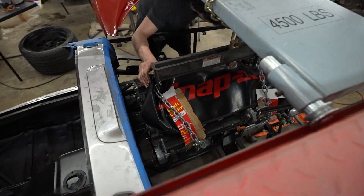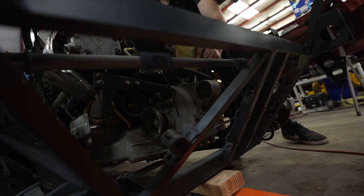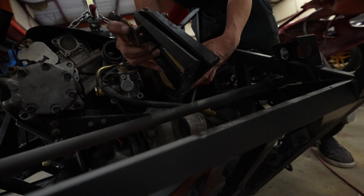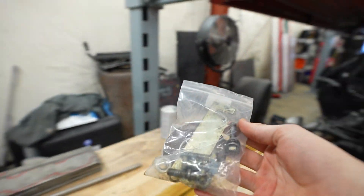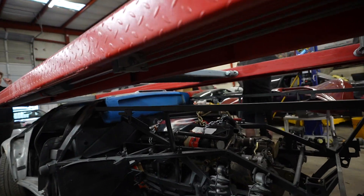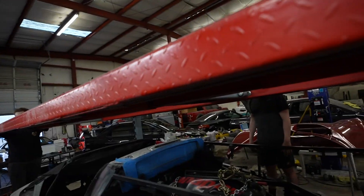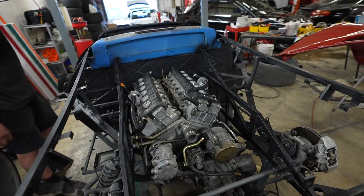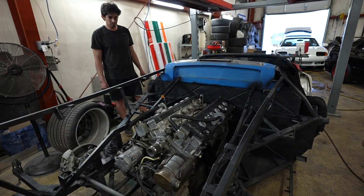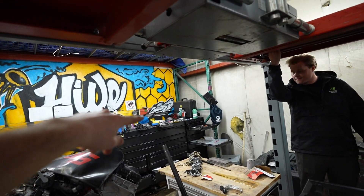A little adjustment to get it in the right position — keep going down. All right, chains are off. The engine has been freed from its shackles. Everything is in place. What a sight to behold — nothing like a good old-fashioned V12.